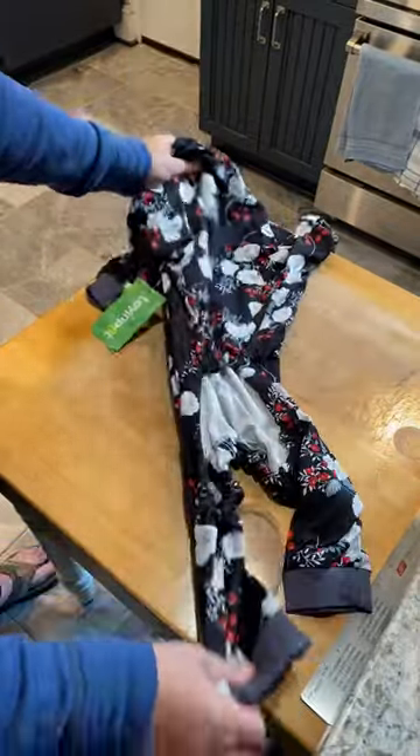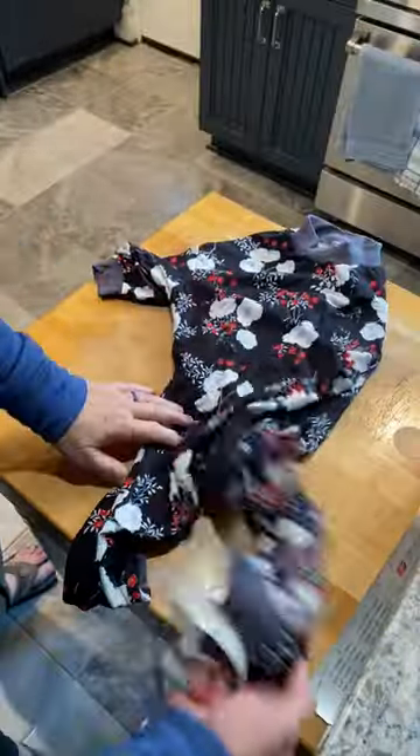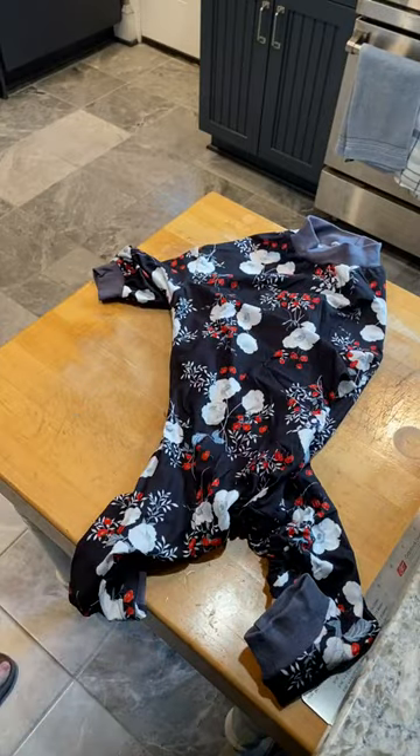Of course there's a lot of give, which you're going to need to get these on. I've been told that if you're in between sizes it's probably best to go up. But these are just adorable and really well made.